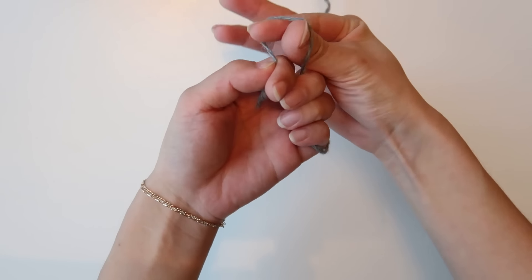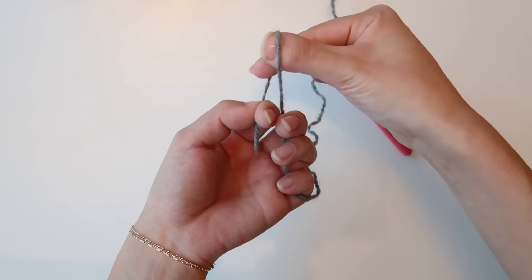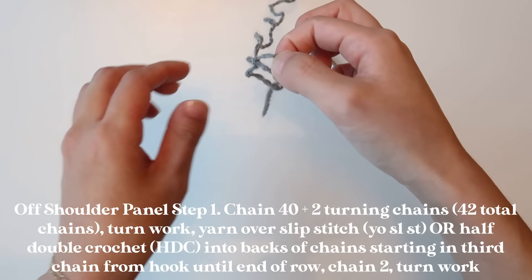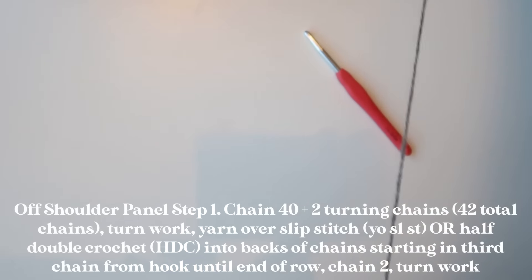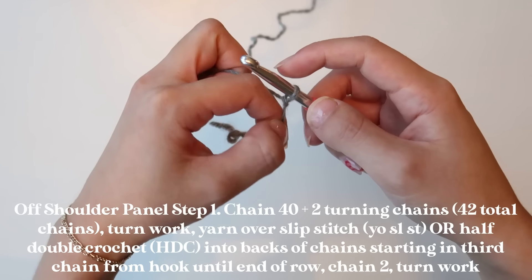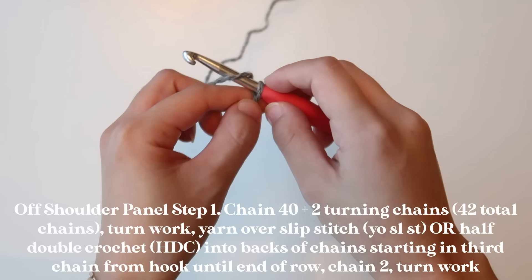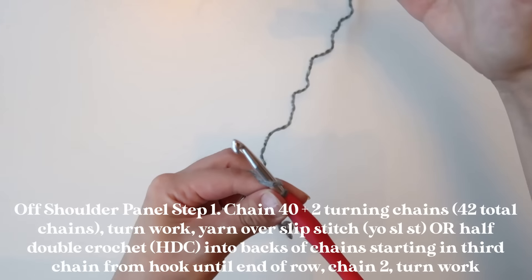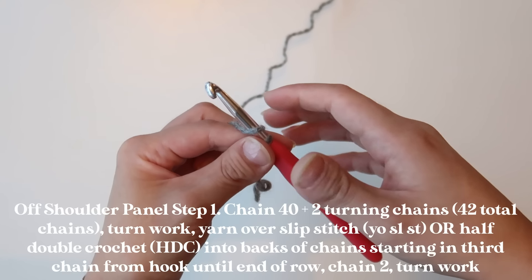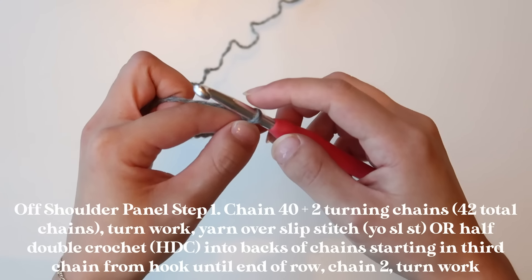The first thing that we are going to do is create our slipknot. To create a slipknot, you're going to hold your yarn just like so, twist, and then pull up your working yarn — which just means the yarn coming from your yarn ball. Go ahead and slip that slipknot onto your hook and tighten it up. For myself, I am going to chain about 40 chains. This number can be different for you depending on whether you want a shorter or longer off-the-shoulder panel. Make sure to try it on as you go to see what measurements you would want.